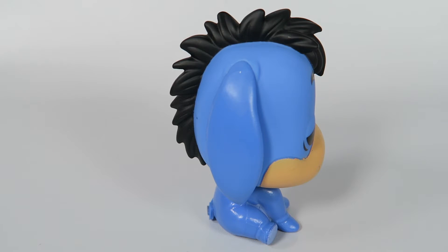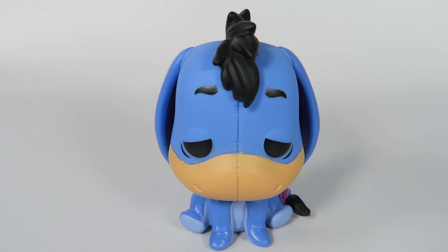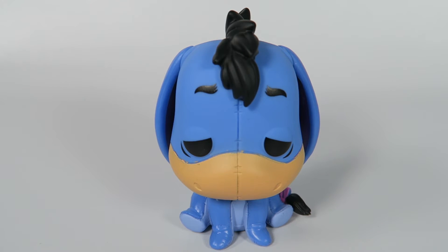Old Eeyore, he's always kind of depressed and bummed out. These colors, it just looks a little sadder, but also just... he's not happy, but he looks like it feels happier. He looks sadder, but the colors are just so happy. A lot different.